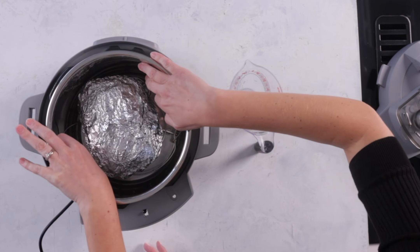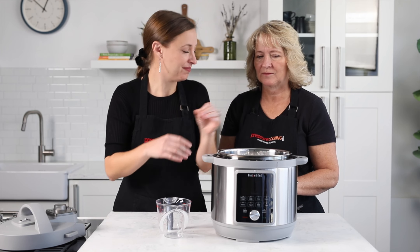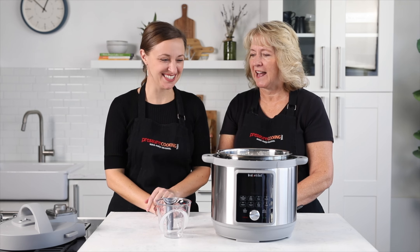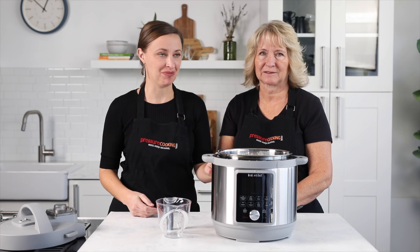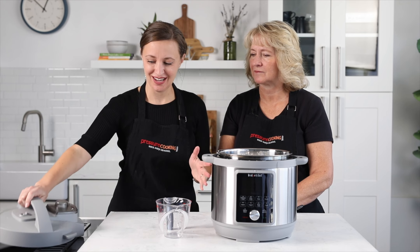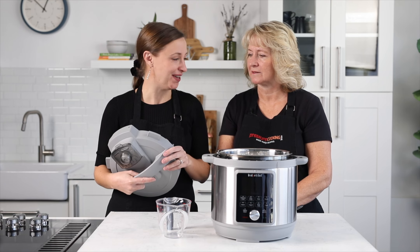This is a Cure 81 ham by Hormel — one of my favorite hams from the grocery store, not sponsored, just my preference. We're cooking it in the new Whisper Quiet Duo Plus. This is the newest version of the Duo Plus; I think they've had about five different versions. This is the latest one with a cool new lid — we've talked about it in another video, so we'll make sure to link that one.